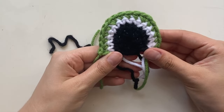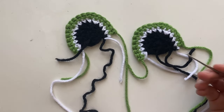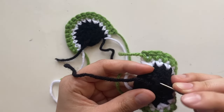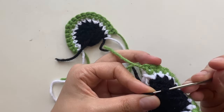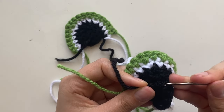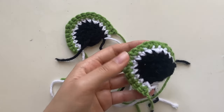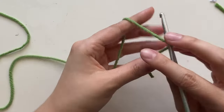I finished both eyes. You can grab a smaller crochet hook and weave in the tails from the magic circle — poke the hook through some random places, pull the thread through, and trim it up. Set the eyes aside. Now grab your green yarn and make a magic circle.